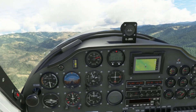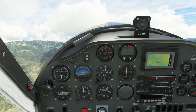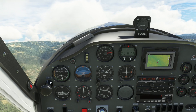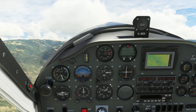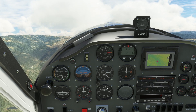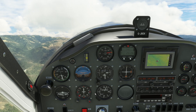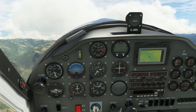We're climbing, and climbing, and climbing. Let's go for a max power climb — what sort of climb rate can it sustain? About 1,200 to 1,500 feet a minute by the look of it, just watching the indicated airspeed and adjusting attitude. How high are we off the ground now? High enough.